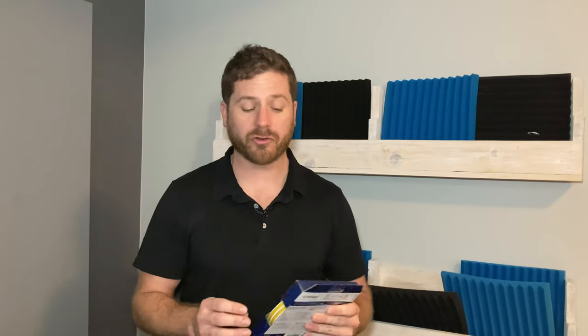Hello everyone, welcome to soundproofguide.com. In this video I'll be talking about weather stripping — where and which one to apply around a door to make it a lot more soundproof. A door is not that difficult to seal up; there is a way to do it with acoustical sealant, but there is also a really easy way to do it with weather strip.